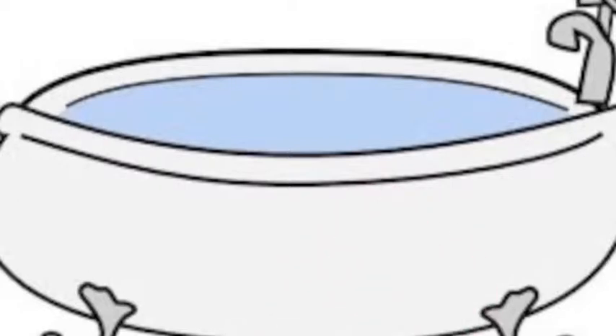Hey guys, it's FunnyPets11. Today I'll be talking to you about how to make a hamster playpen in a bathtub.